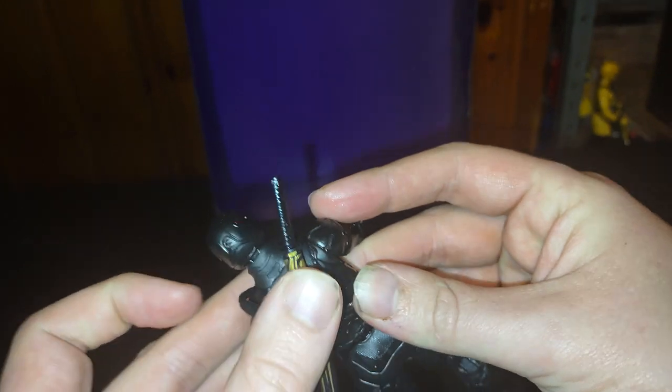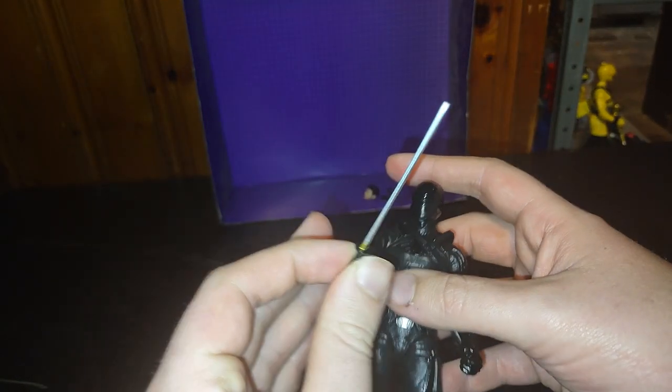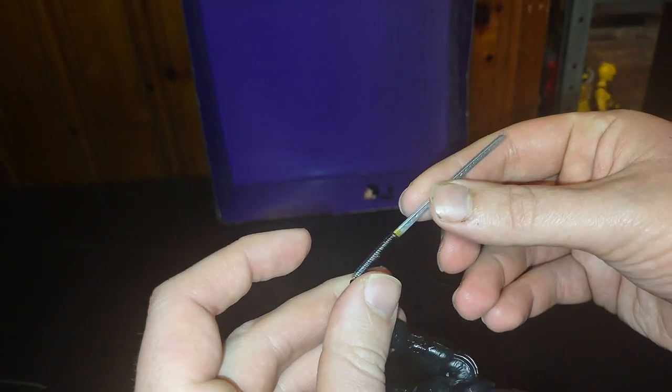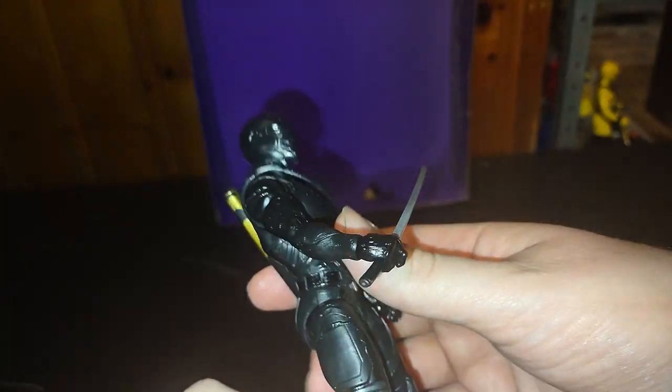He's got his sword hilt on his back. You just pull the sword out and you can get him holding his sword of ninja-ness. And be like, take this, Storm Shadow.